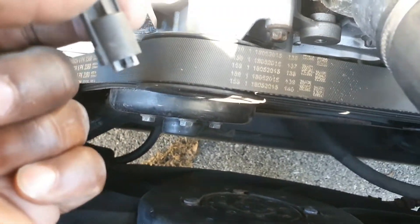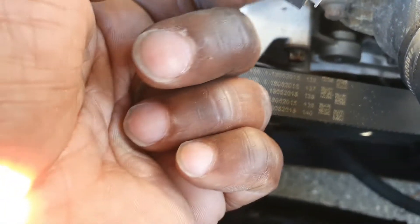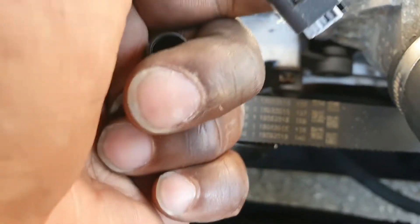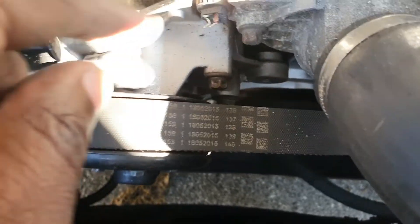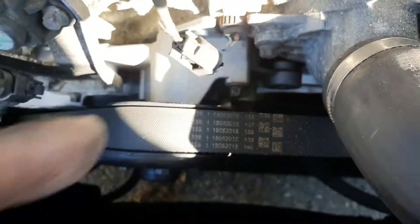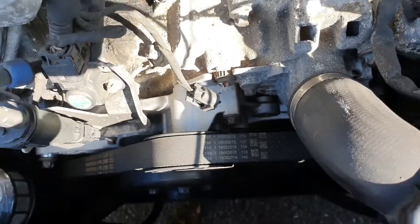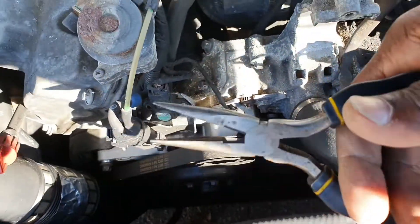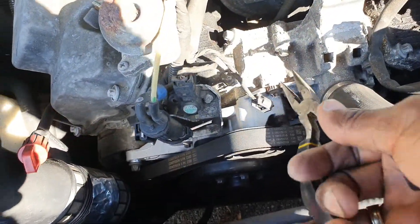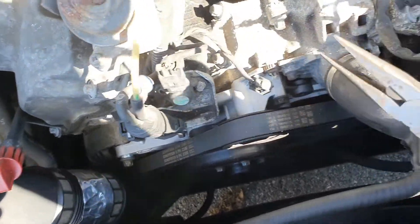It appears as if whoever did the water pump may have damaged this somehow. That's the plug that comes off the sensor, and that's the rest of the sensor still in the block right there. To get that out I'm going to grab a tool and have to twist and turn and work it out.